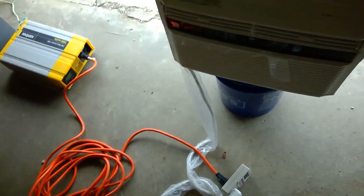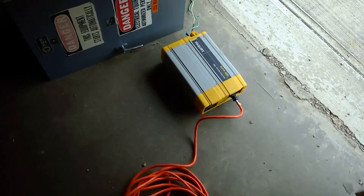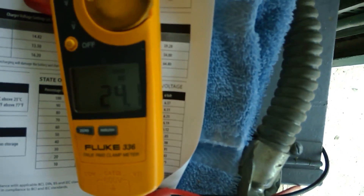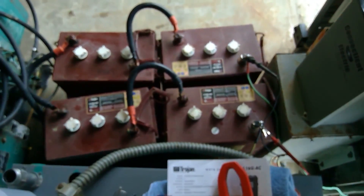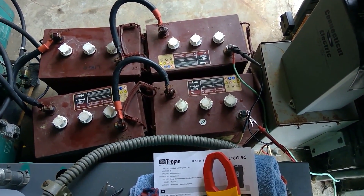We'll check on this again in another hour and keep our eye on the volts. You can see it went down a bit — it's toggling. These batteries, just so you know, are from 2013.